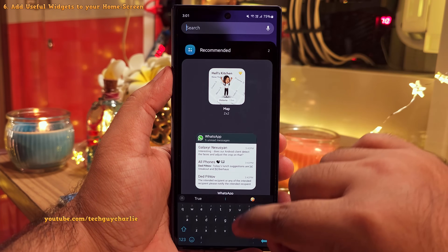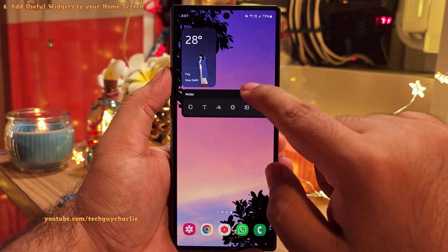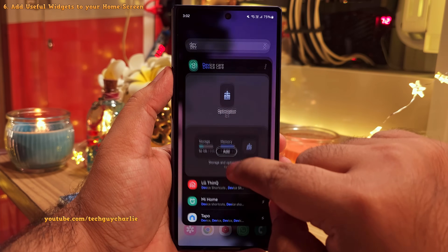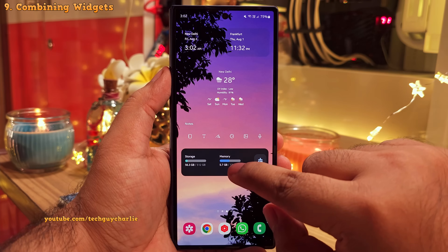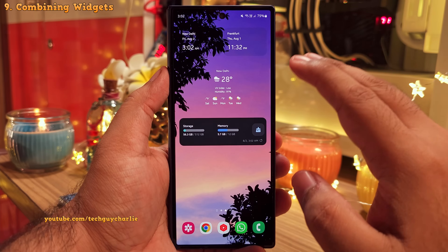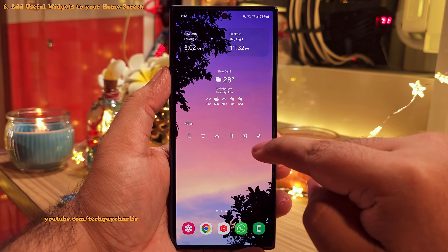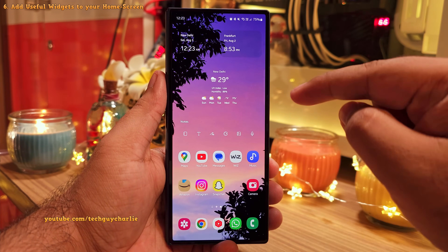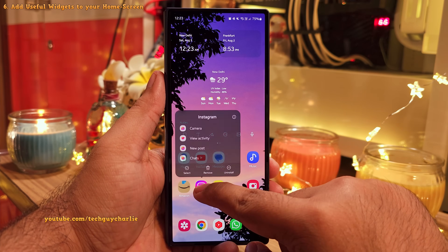I also highly recommend adding the Samsung Notes widget to the main home screen because it lets you create a new note with a single tap — very useful. You might also want to add the device care widget, which shows you how much storage and RAM is in use. If the home screen feels too crowded, you can combine two widgets into a single one — just drag and drop one widget on top of another and they will combine, saving space. I've also left some space at the bottom for app icons. If you prefer a cleaner look, you can move icons to the next page or drag them on top of each other to create a folder.